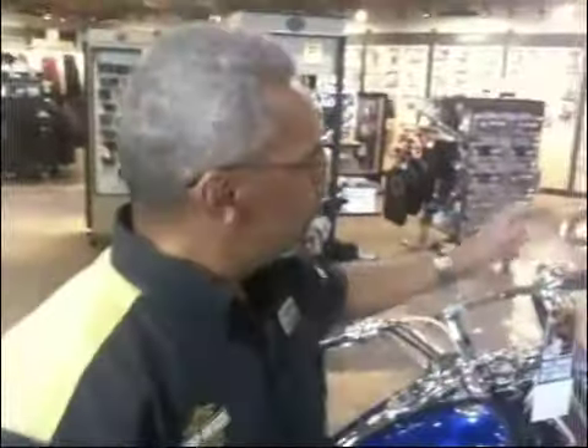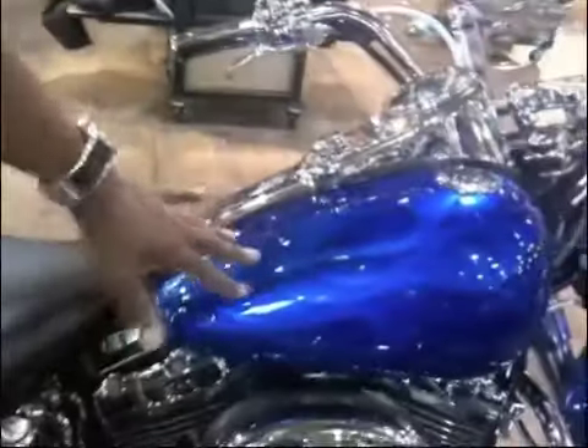Some people do skulls. Some people do rubber and chrome. In this particular situation, the person chose to do flames on his grips — you have flames here, you have flames here. And that whole thing follows throughout the bike, even flames on the tank. So the grips are an essential part of the custom decoration of the motorcycle.